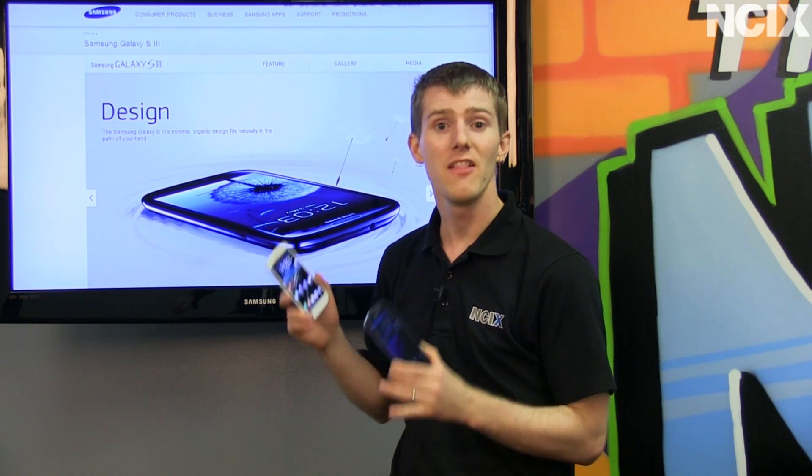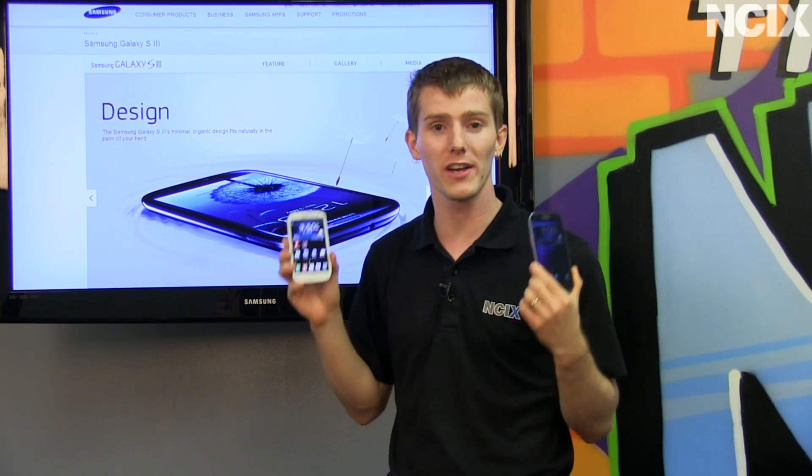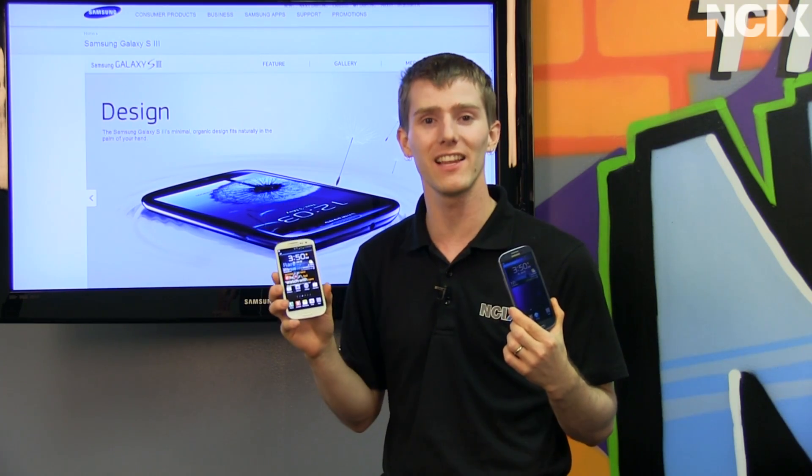Welcome to NCIX Tech Tips. This episode is going to cover the phone that everyone and their dog is excited about, the Samsung Galaxy S3.